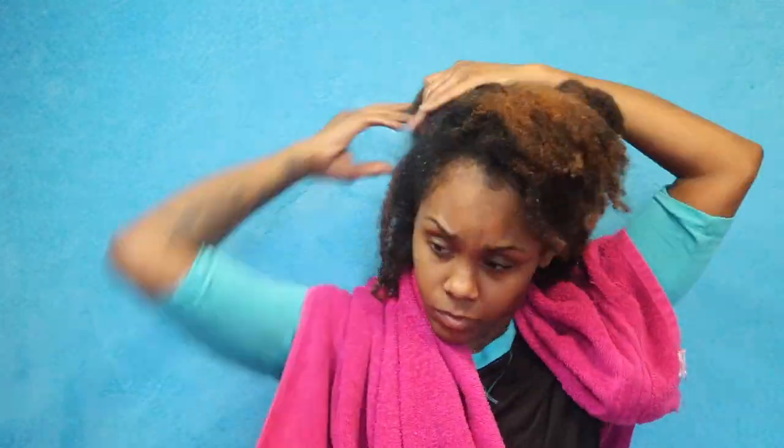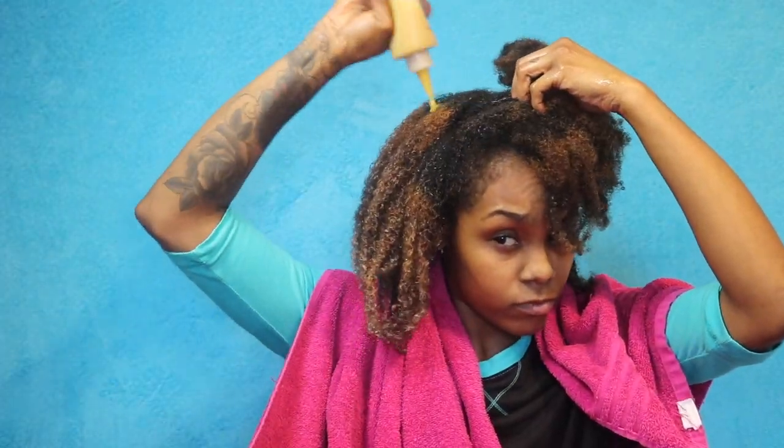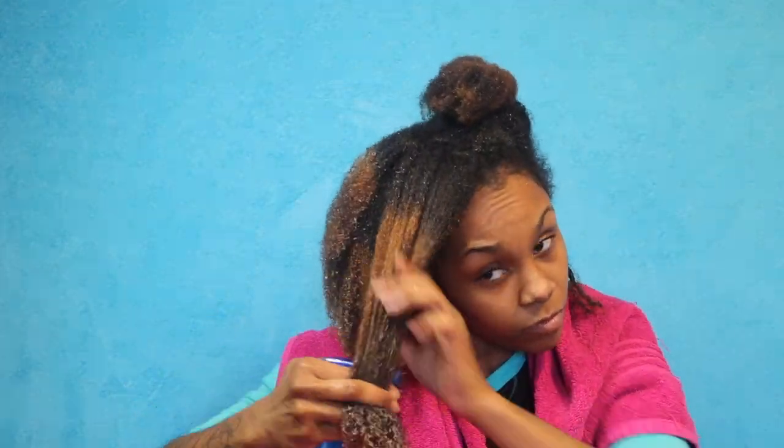As I apply this protein mask to my head I'm also going to massage my scalp. I don't have a scalp massager, but fingers work just as well. Massaging my scalp while applying this will help the protein mask get into the follicles of my hair and open up my scalp, promoting hair growth and ensuring everything is protected and not damaged.